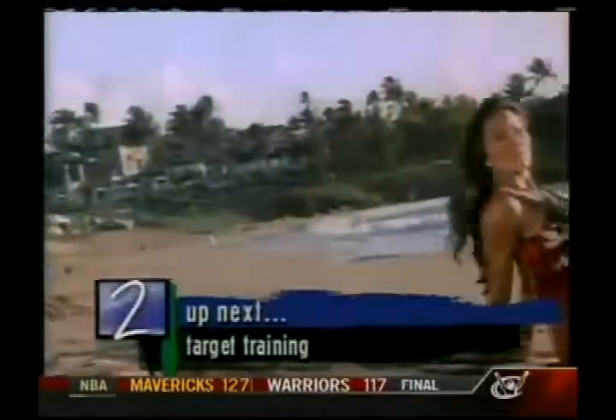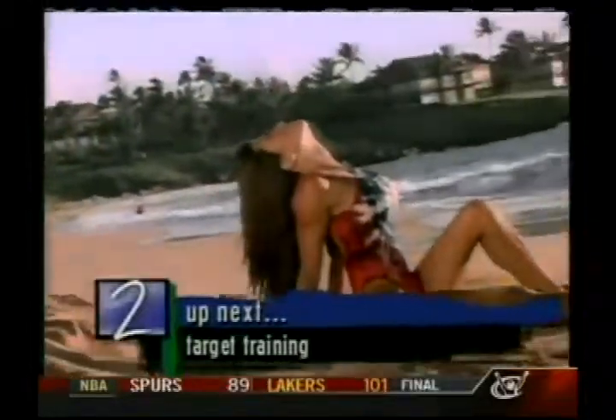Stay tuned — Kiana's FlexiPeel will be right back with more great exercises and fitness tips just for you.